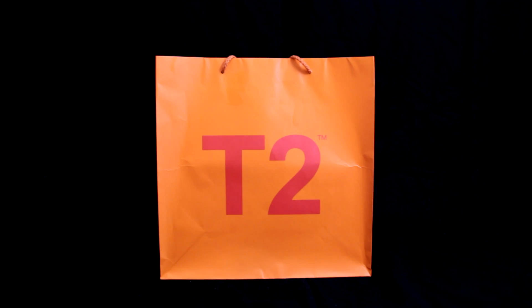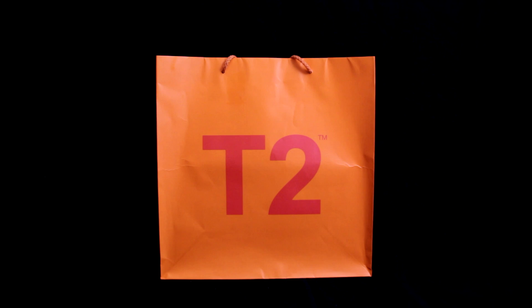Welcome to a very special tea special. This product is from the T2 shop. I discovered this recently while wandering around the Westfield. They have apparently a few branches all around London and the UK.